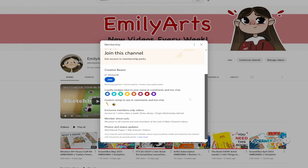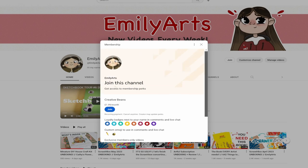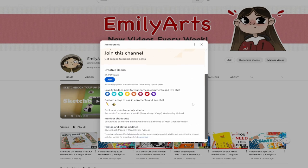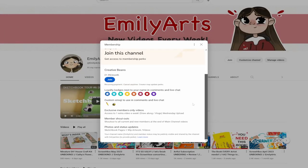I'll also provide photos and status updates — sketchbook pages, WIP artwork, videos and lots of different things like that. Please don't feel obliged to join or anything, but any members that do join will be greatly appreciated and will help me and my channel out for future things. All you have to do is click the join button, or there'll be a link at the top of this description box.